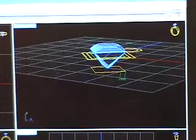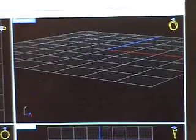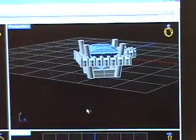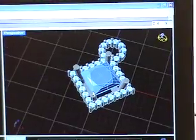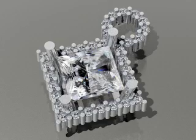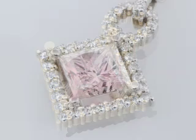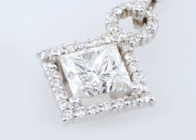A computer-controlled device builds the mold by layering wax from the ground up, much like a printer prints on a piece of paper from top to bottom. The piece can also be rendered to create a visual simulation of the finished piece. This simulation can be sent via email to a customer for approval before proceeding to build the jewelry piece. The designer can choose different metal colors and gemstones to simulate different varieties of the same design.